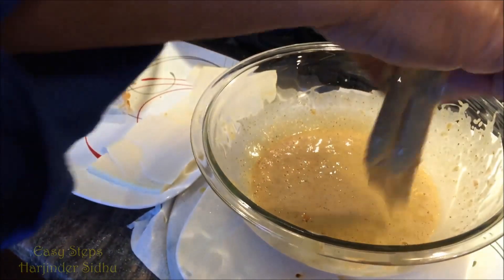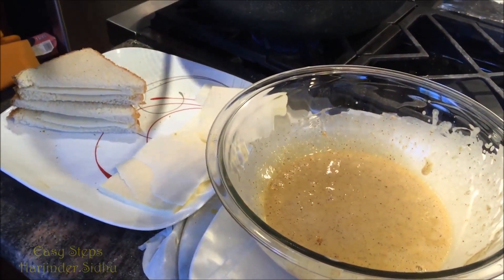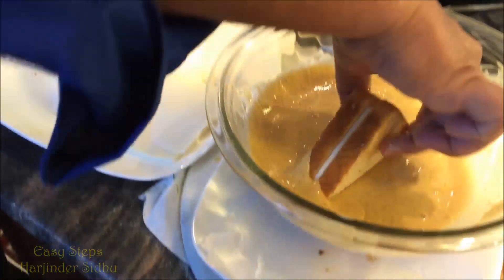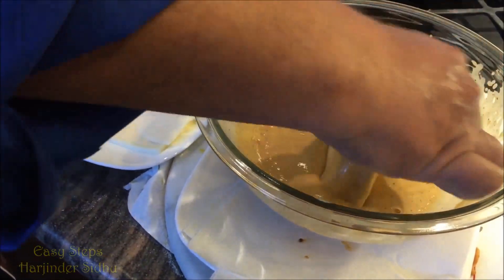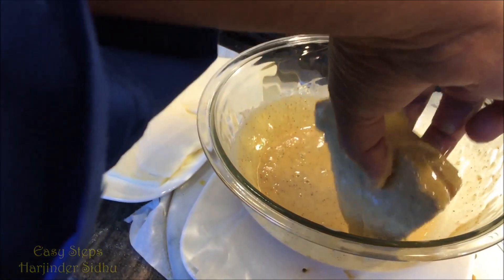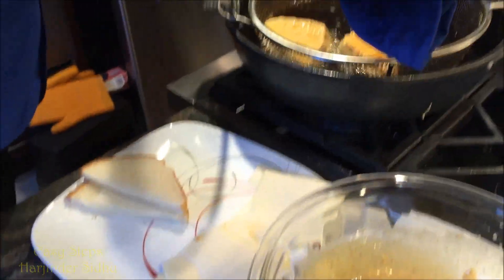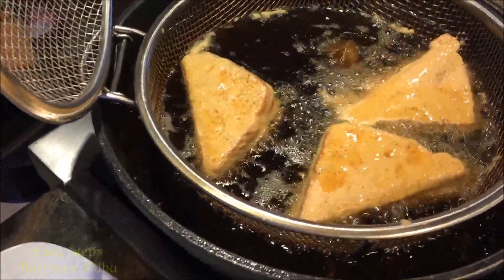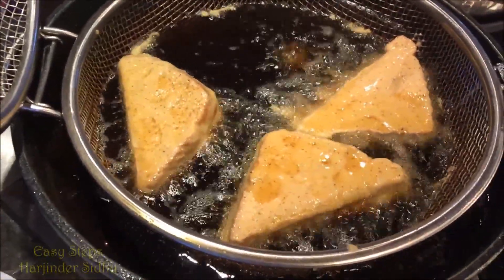I'll do the same process — dip it and grab another one. You don't need to soak your bread for too long; you just basically coat it with your besan. You can use the spices according to your taste. Look at how beautifully it's doing!